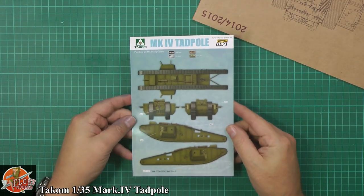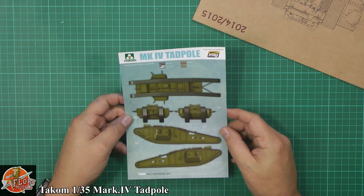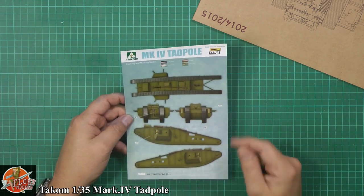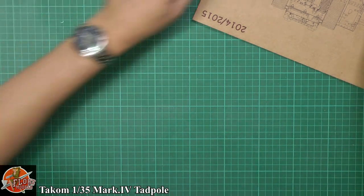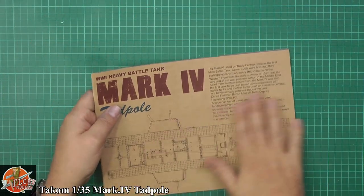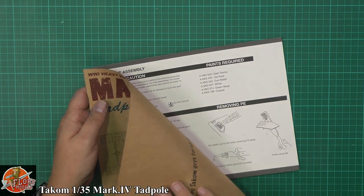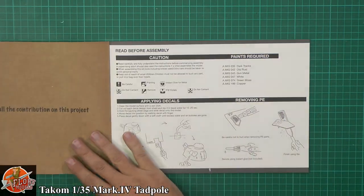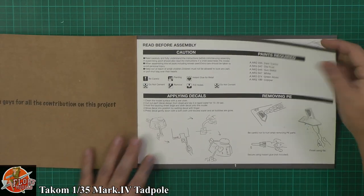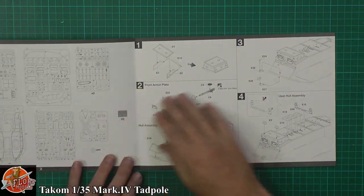Down here we've got a nice little profile for the colour call-outs, so you've got your usual thing — call-outs in mid-colour, a little bit different way of doing it. A little bit of photo etch as well. I do love this cover; it's actually like cardboard — obviously some recycled bit but you can see some very nice stuff down there.